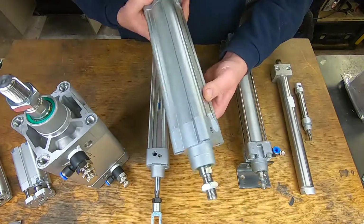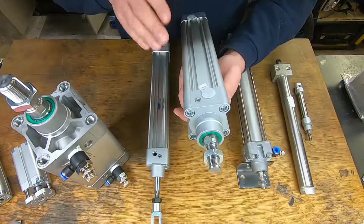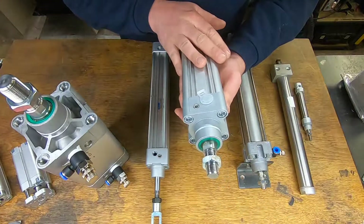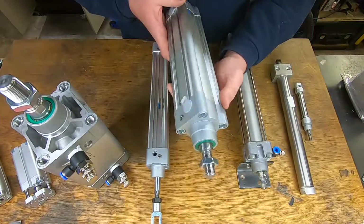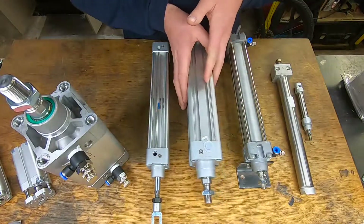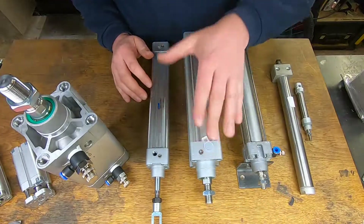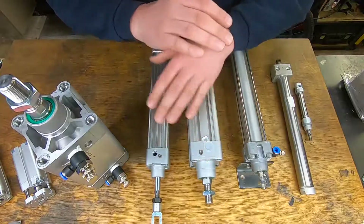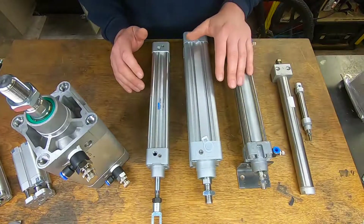A good example: this cylinder here — I got nine of them, nine of these cylinders, and I got them at £10 each, which is about $13. A great price. I'll always be able to use them; I can work them into different projects. They're a good strength, good power, and also a good stroke.